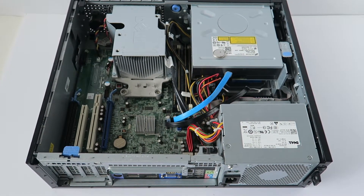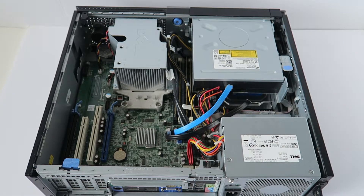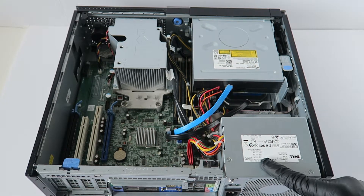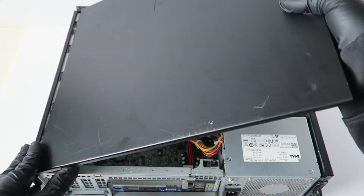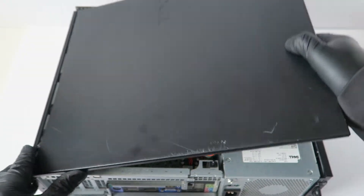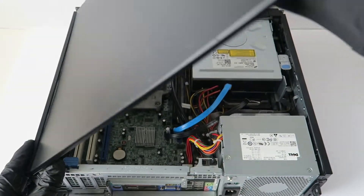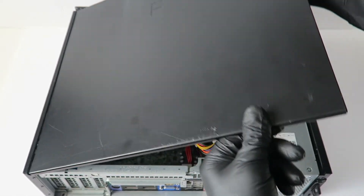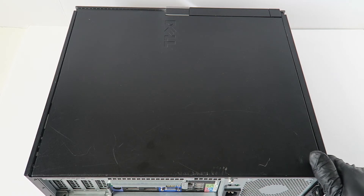This power supply works as an upgrade for both the Dell Optiplex 980 and Dell Optiplex 960 DT desktop — they use the same 255-watt power supply. Put the side cover back on and you're done. This is MXKDI, thanks for watching, bye bye.